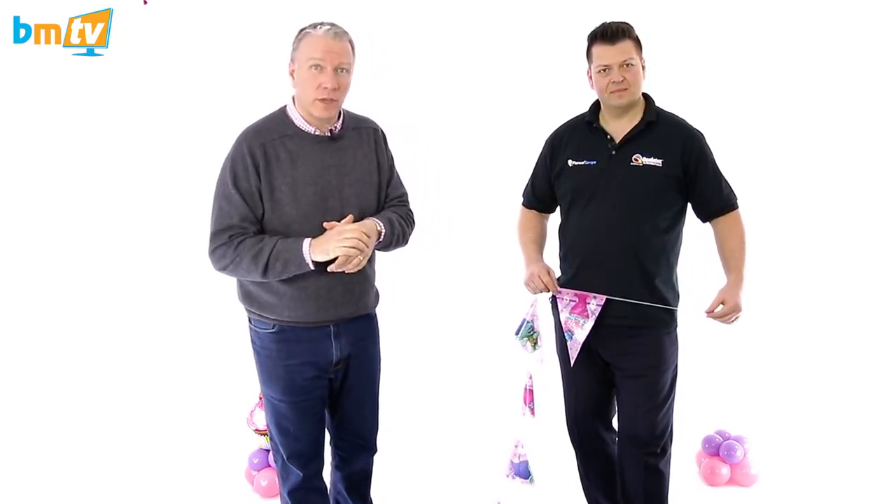Hello, Greg from Balloon Market here and welcome to BMTV. We're doing something a little bit different today. We've got Mark in again from Qualtex. Mark, thank you for coming. Today we're going to look at something — it's more of the party wear. Party wear is often seen as a retail thing, and people don't think of incorporating it into balloon design. So Mark today is going to show us just one or two products that are going to help us be able to do that. So Mark, over to you.